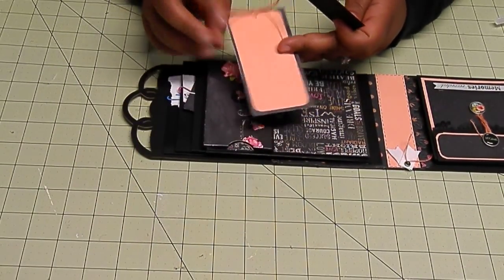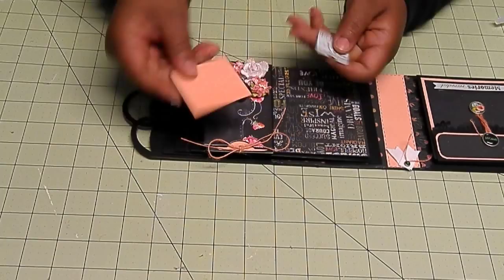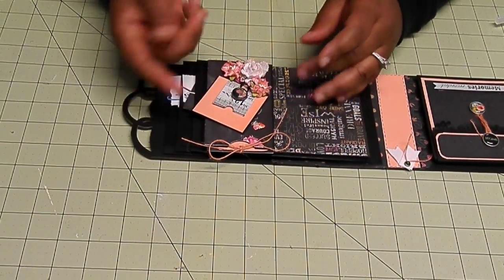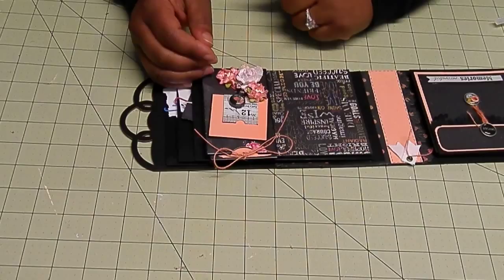Here's the completed tag, and that's going on the inside. And then these are the two pieces that we decided to add to the top of the envelope. The magnets are behind here, and that's it.